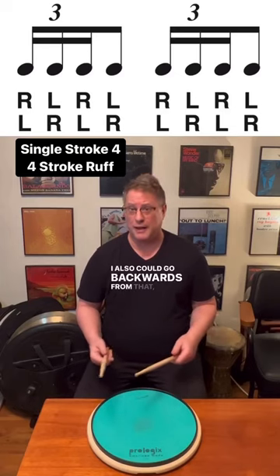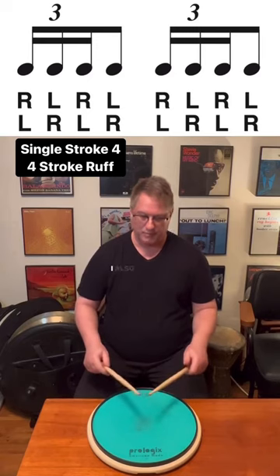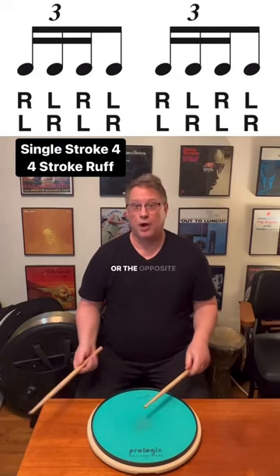I also could go backwards from that: left right left right. I also could have three unaccented notes and an accented note. Or the opposite way.